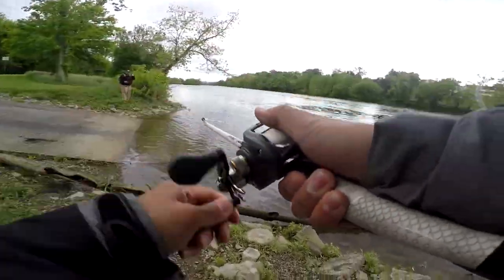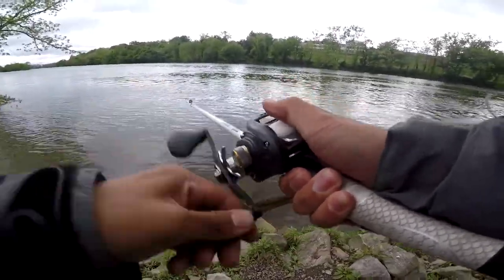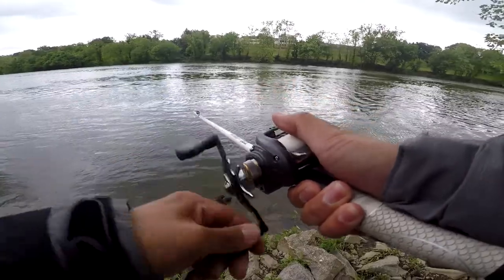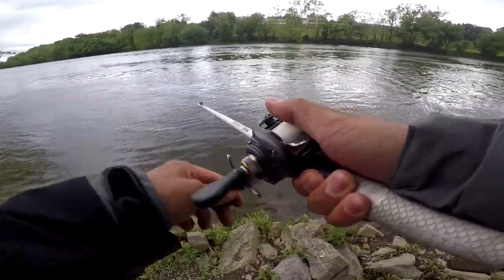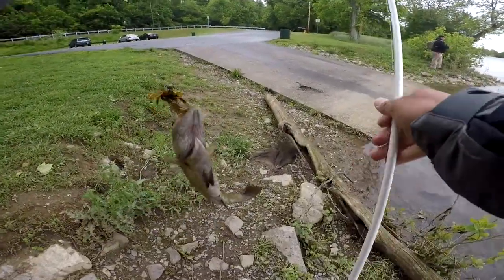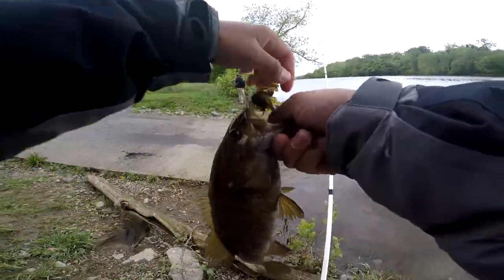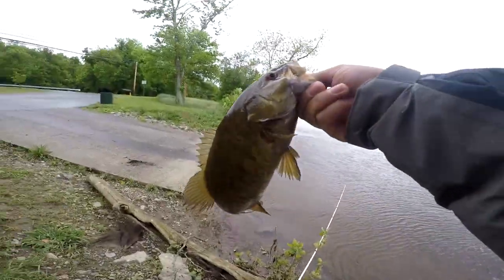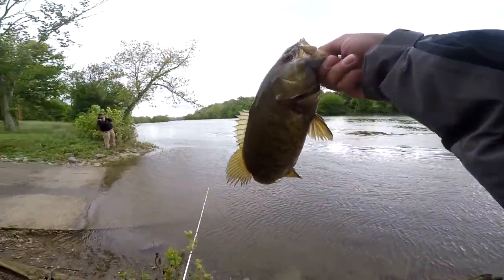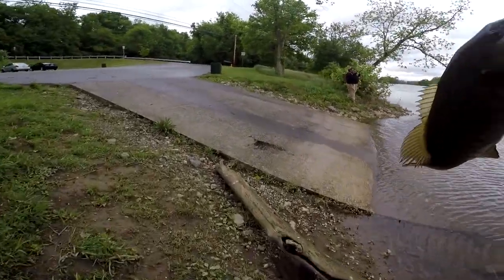I got him! First cast! What the heck?! Oh my god, first cast guys — and I am hooked! Come on! 40 degrees out here, it's cold, and I'm catching river smallmouth! Dang, look at that — first cast. And he's on too — dude, we just doubled up guys!